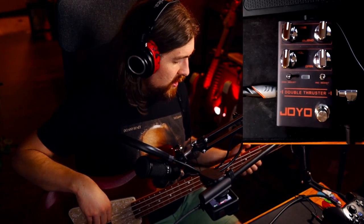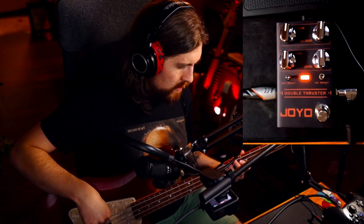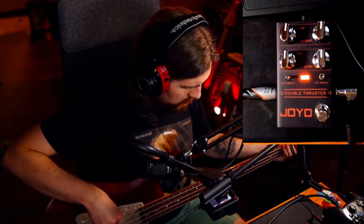So first, here's my clean tone. You can hear we've got just a little bit of hair on there, and we've got a lot of options to shape our tone from there.